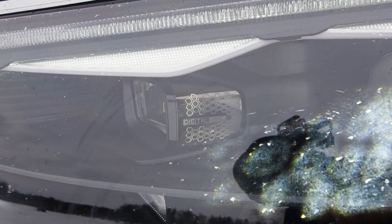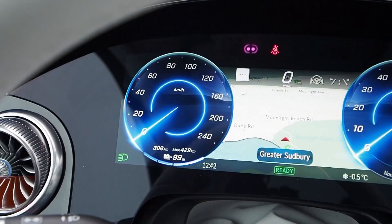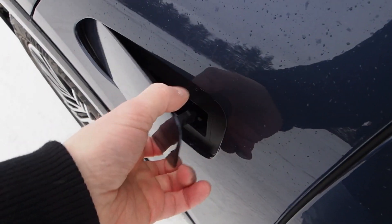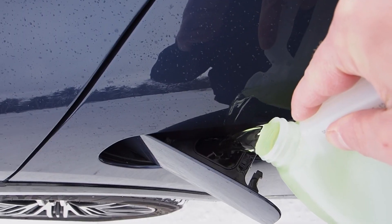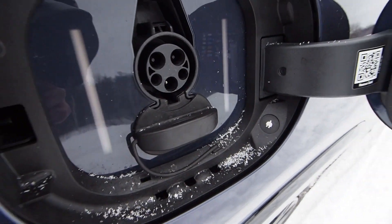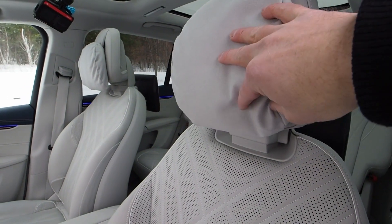These are the Mercedes digital light headlamps, and just wait until you see the nighttime drive on this thing — it is out of this world. Here's the range readout and here's where we put the washer fluid, because they don't want us opening the hood. Normally the hood release is here but they've actually bolted that shut. And here's where we plug in the charging cable, and look at these fluffy headrest pillows.